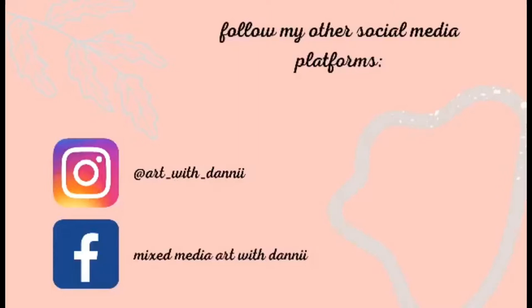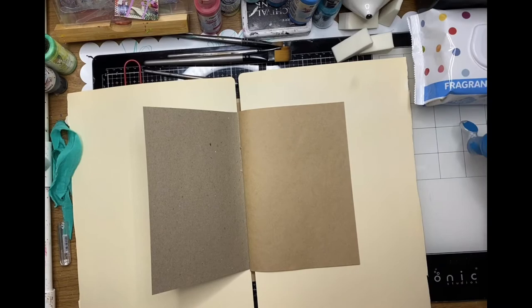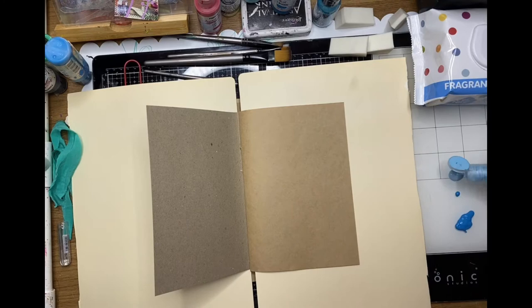Hi guys, it's Dani from the ScrapFX design team for January 2022. Happy New Year everybody. Today I'm starting with the new released Alice in Wonderland products and I'm using my ScrapFX junk journal — this is the craft one.